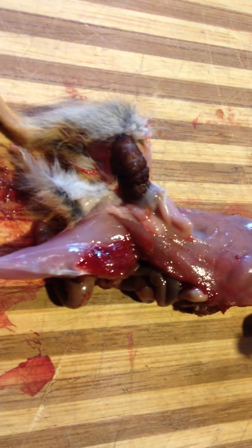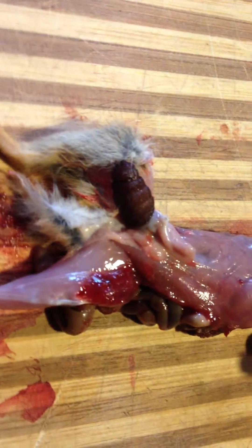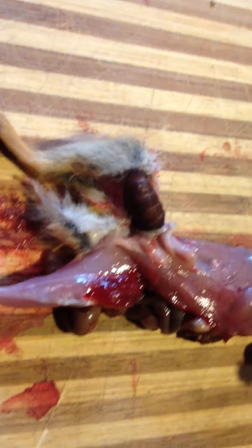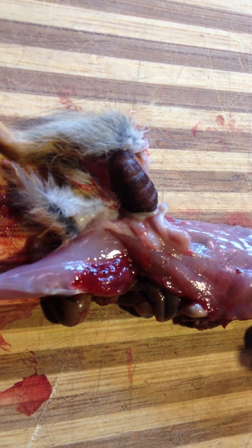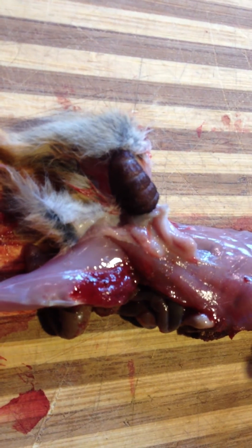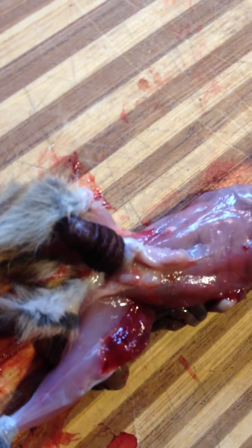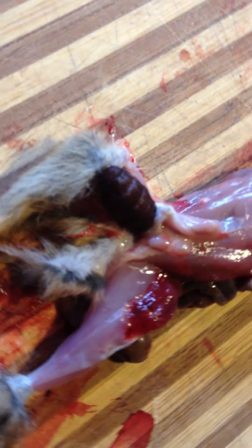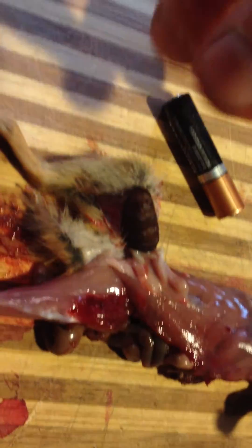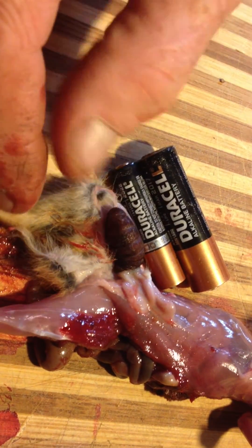For perspective and size — of course this is a chipmunk — they push an inch long. I was looking for a penny or something for comparison. We'll use a double-A battery for size comparison.